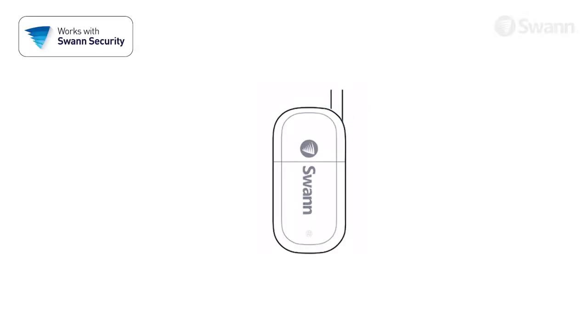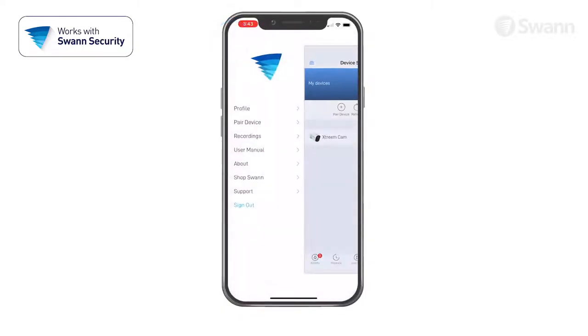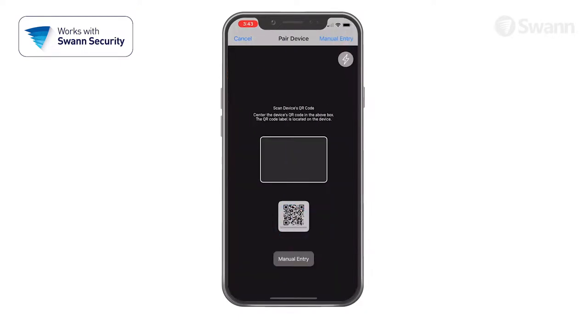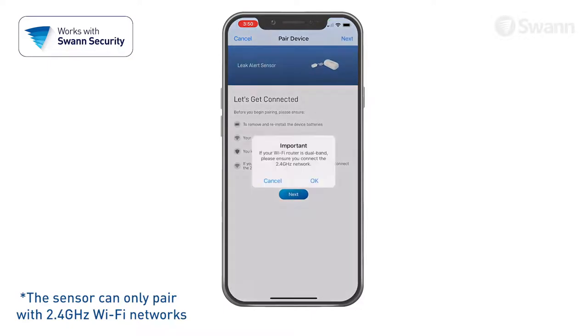This will activate pairing mode for three minutes, indicated by a slowly pulsing blue LED. Now select the menu and then select Pair Device. Then tap Start. Then scan the QR code under the cap.